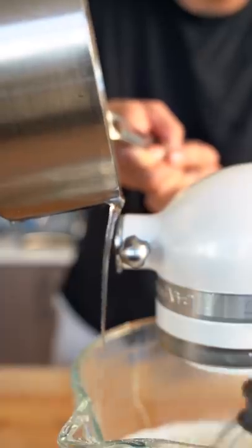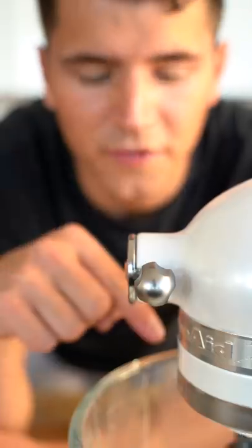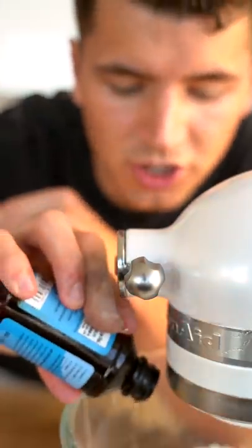Very slowly drizzle in your corn syrup mixture and whip this for about six minutes. Add in just a touch of vanilla and finish whipping. This fluff is literally a cloud.